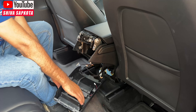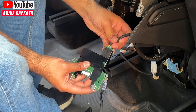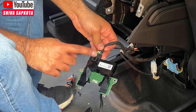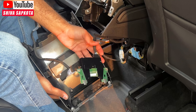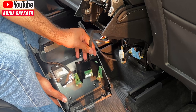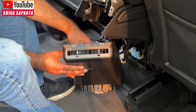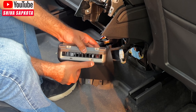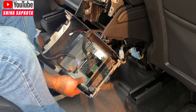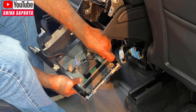Now grab the USB-C unit we removed and plug it into the new unit — align it and plug it in; you should hear a click. After making this connection, face the clip down in the same direction as the Tesla logo. Flip it over and slide it into place in the air vent, aligning the two USB ports as you look from the other side. Then install the two black screws we removed earlier to secure the unit — one on each side.